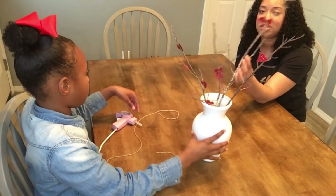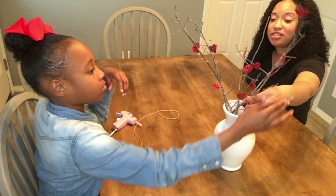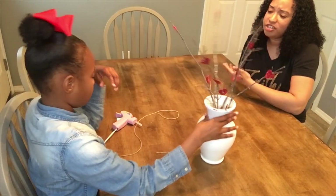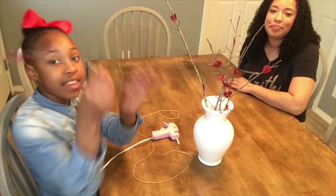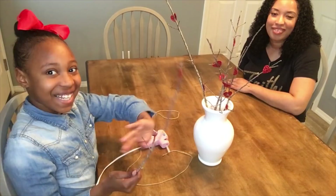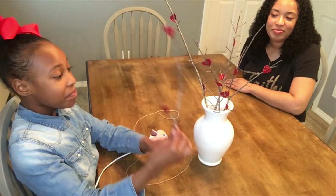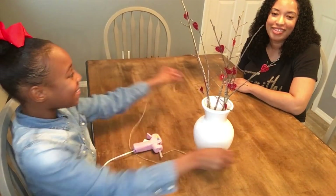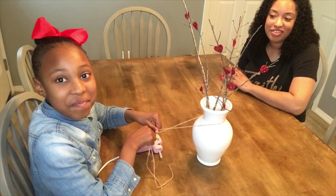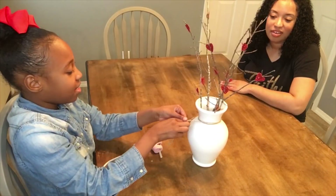We picked up some of these branches literally from right outside of our house. It adds a nice natural element, which is just very farmhouse and very chic. So what Ariana has done — go ahead and tell them what you did. So I had these red hearts and I just glued them to this tree branch, which is real pretty and I really like how it looks. And the next thing I was going to do is take this jute rope.